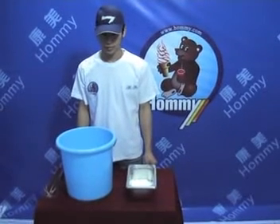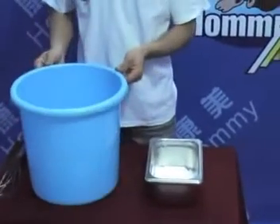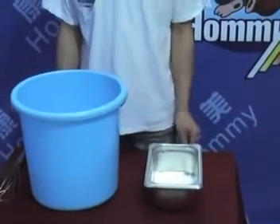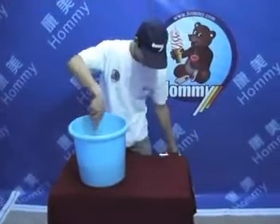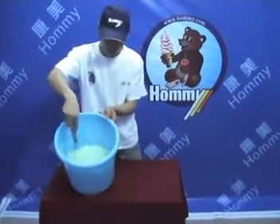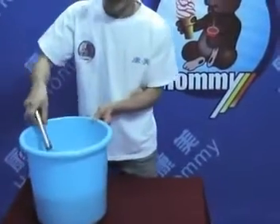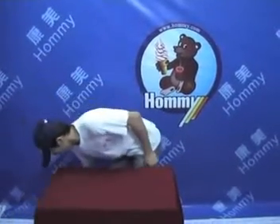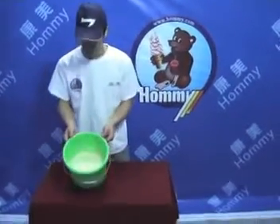How to make the hard ice cream material: use 3 kg of cool water and 1.5 kg of hard ice cream powder. Put the powder in cool water and mix well until the lumps are gone. Then allow the liquid to rest for 15 minutes in order to achieve the best result.